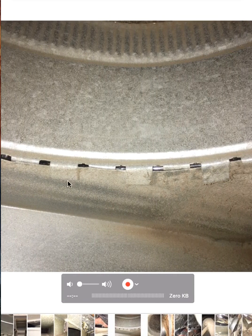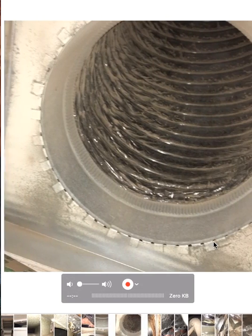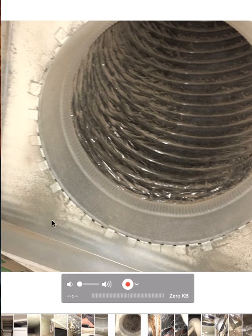This is just another inside view of a return. See the dust that's getting built up because we're sucking in dirty air from the attic. Again, see all the buildup here — the buildup here — because we're sucking in dirty air from the attic. You can see how leaky that is.